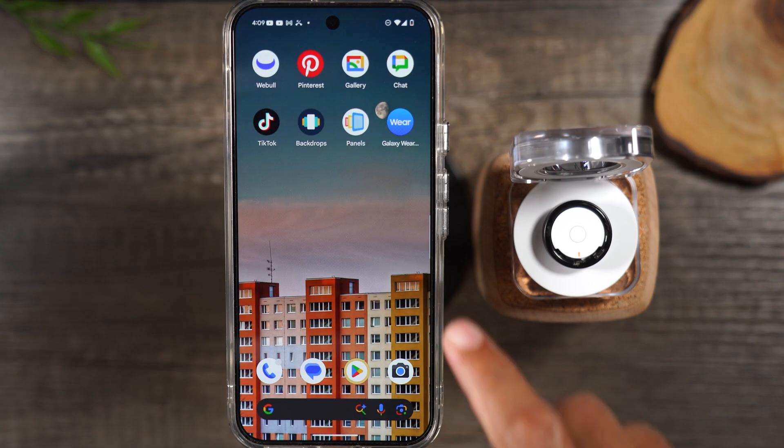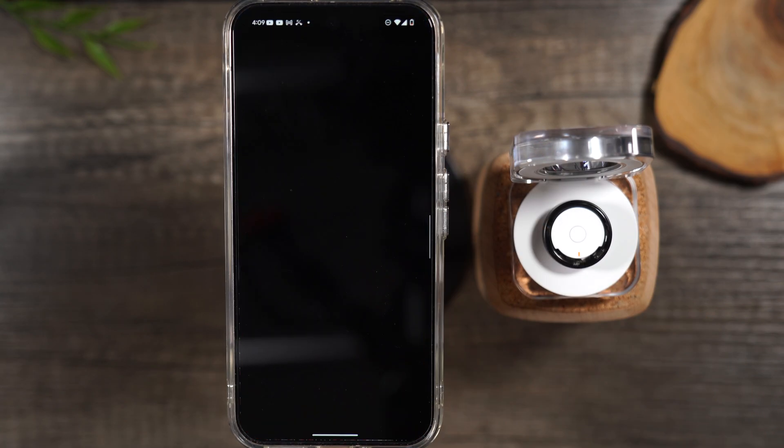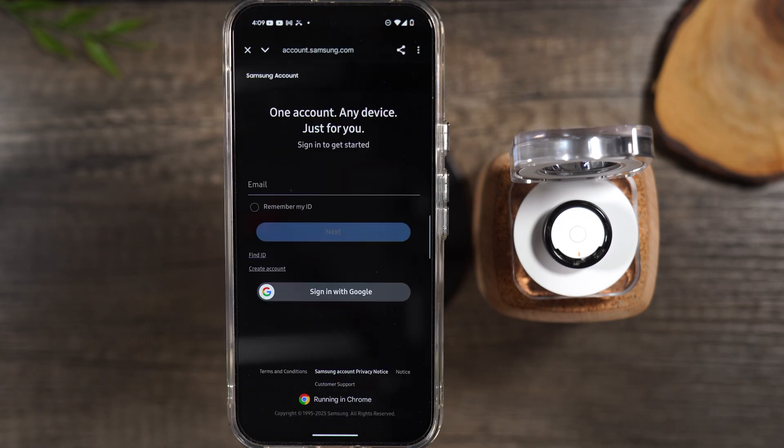We're going to go back to the Galaxy Wearable app, and after a couple of seconds it will ask you to sign into your Samsung account. For those of you that are not familiar, this is a free account offered by Samsung — it's basically what syncs all of your information. It's just like how iPhones have an Apple ID; this is a Samsung account. You'll want to sign in, and if you don't have one, take a minute to create an account and sign in.